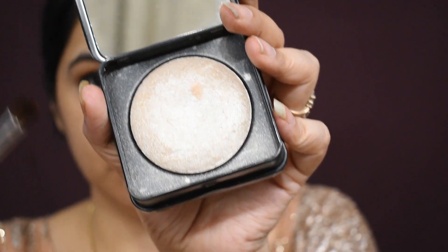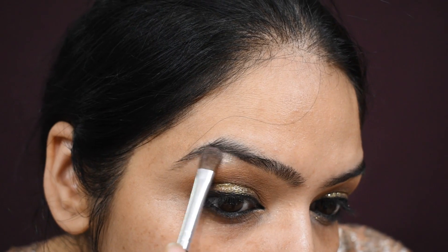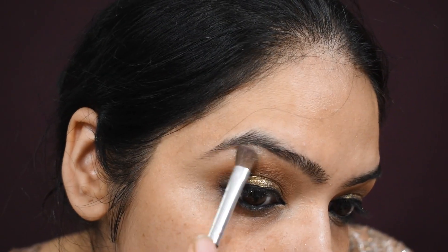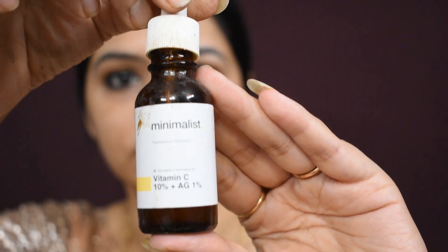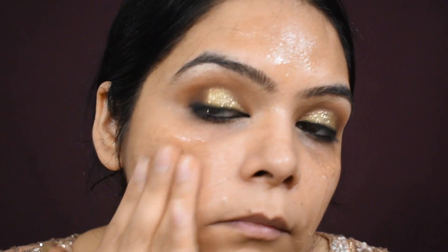Now I am using a highlighter, which is good for Indian skin tone. I am also applying Minimalist Vitamin C Serum, which is very good — you can use it for brides and clients or for personal use at night for very good results. You will instantly see a glow; you can see the beautiful glow on my face.